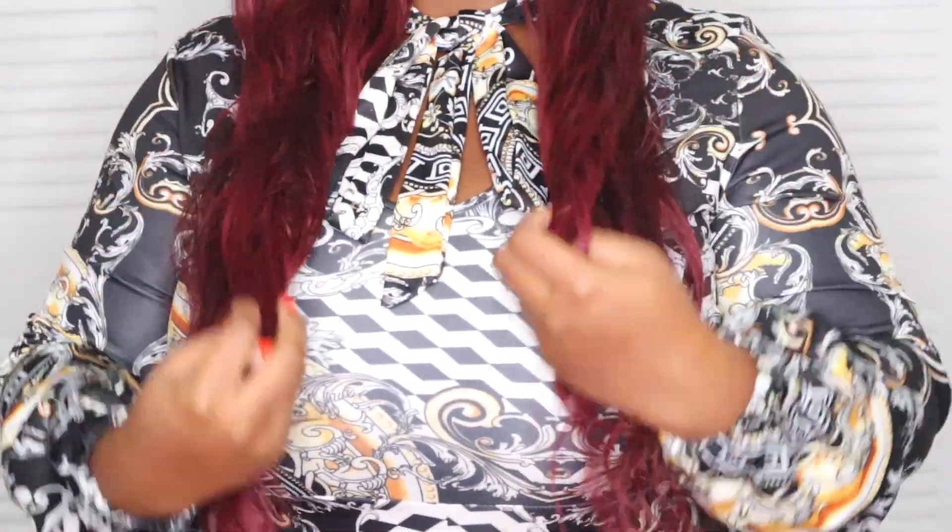Most likely I will have it on the side, just like this. This is it with all the hair in the front. Let me show you how long it is. This is how long it is, guys. Let's try and do a style with this now.